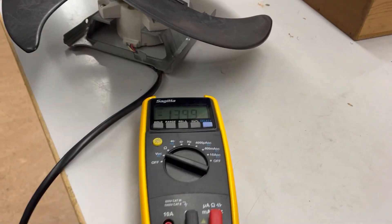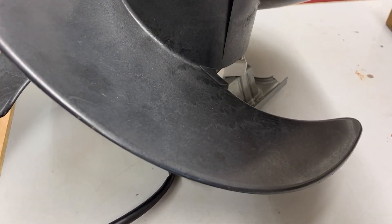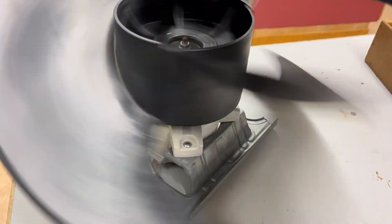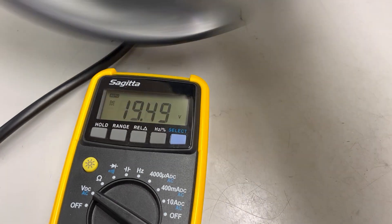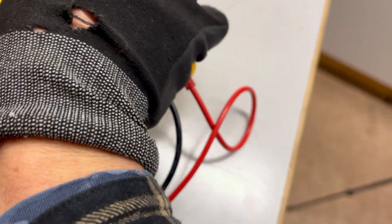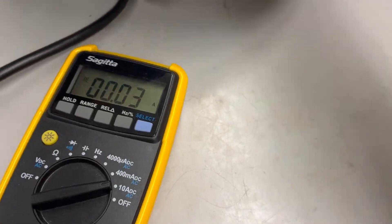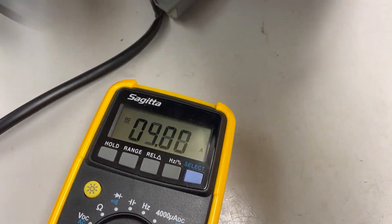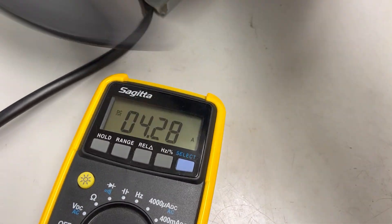Let's make a very simple test. Spinning this about this quick — about 15 volts. Let's go to amps, same speed, about 4 amps.